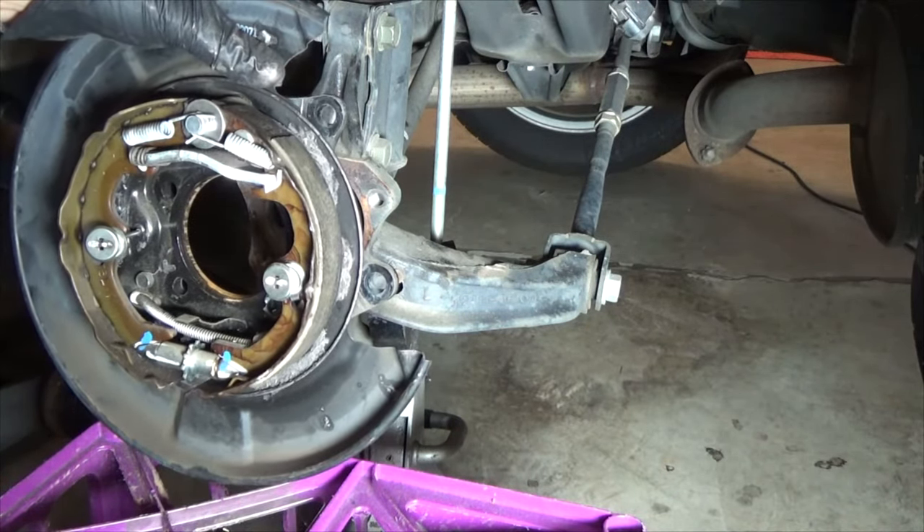Next, put the spacer in at the top. The wide side is going to go where the two pieces are — the shoe and the parking brake actuator — and the narrow side goes to the front. It'll be arched to match the inside of the circle. The spring only goes on one side. This piece actually pushes the parking brake actuation lever back.